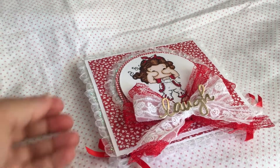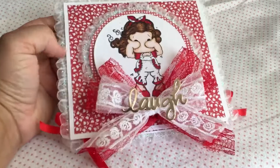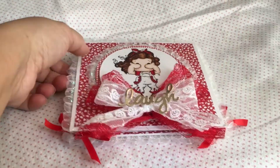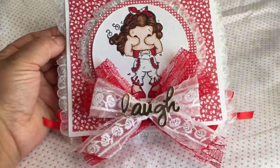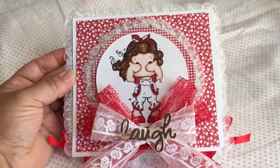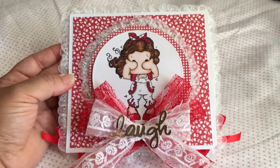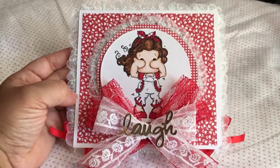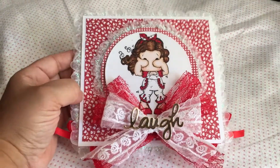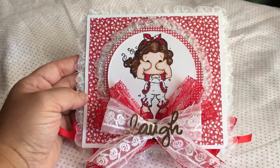Hey everyone, I just want to thank you for stopping by my channel and taking the time to look at this quick project share video. I made this card a couple of weeks ago and just didn't have the time to share it. These are some thank yous for people who have sent me things through the mail, and I wanted to show them some love by sending something small back.